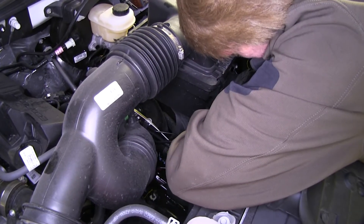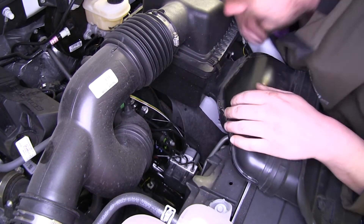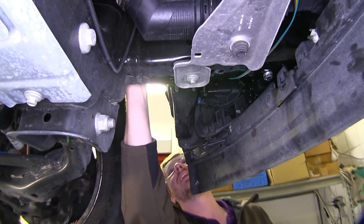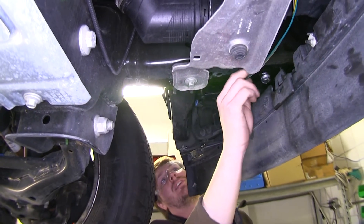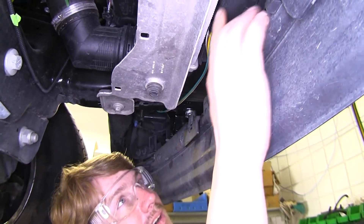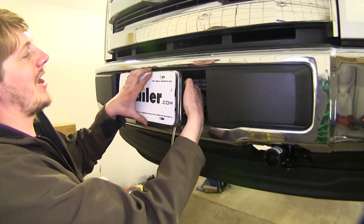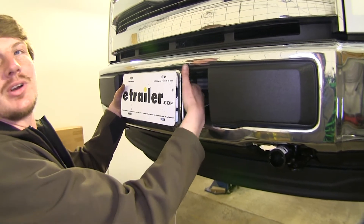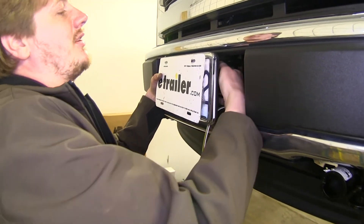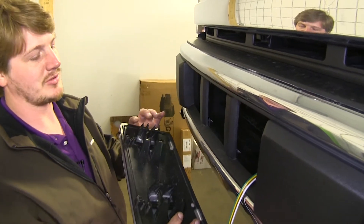We dropped the wire right back down in front of the wheel next to the frame rail, zip-tying it to our factory wiring in that area to keep it out of the way. We followed it forward, came across, and went up right into our grille area so we can mount it at the front. We'll now remove our license plate bracket. On each side of the bracket you'll have four tabs to release it from the beams — pull outwards on those tabs and push inwards on the others, and the bracket will just pop right off.